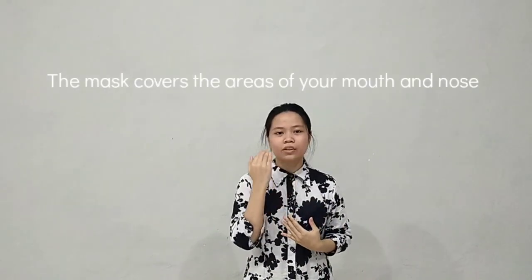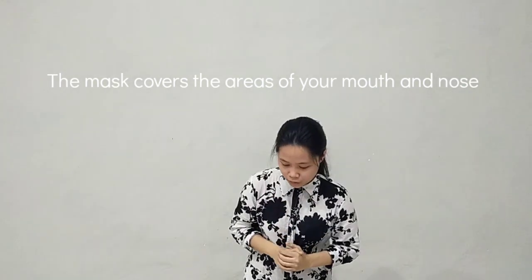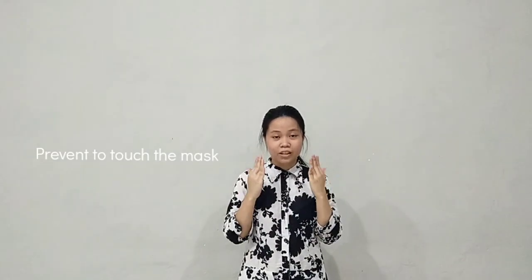And then make sure that your mask covers your entire nose and mouth area. And when you use it, prevent your hands from touching the mask. But if you need to adjust the position of the mask, you can touch it — but after you touch the mask, you must wash your hands or use a hand sanitizer.